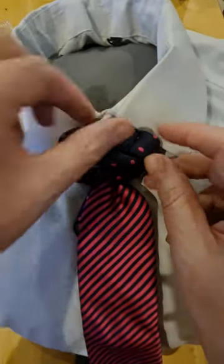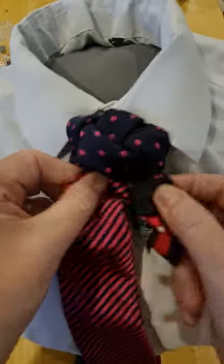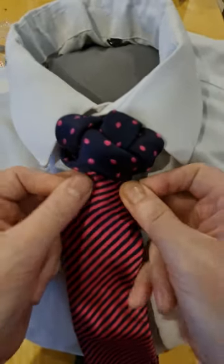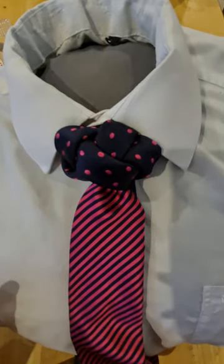And there we have our basket knot. We'll see you next time. Thank you.